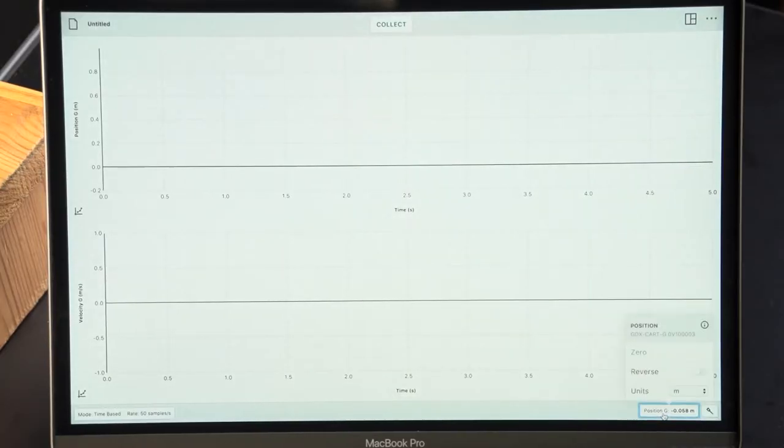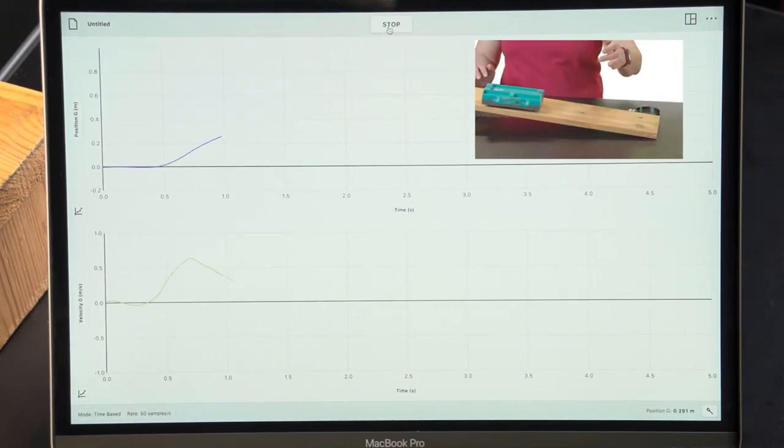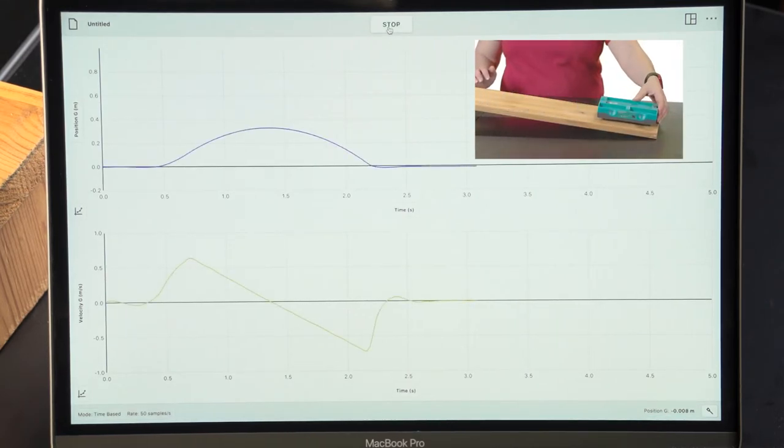Just going to zero the position first. Beautiful. Take a look at that.